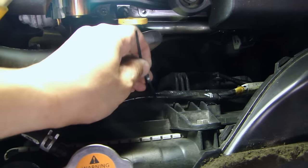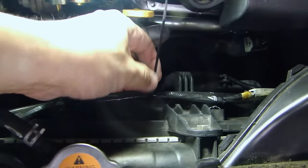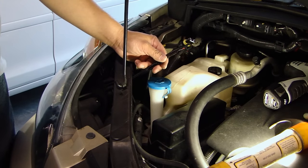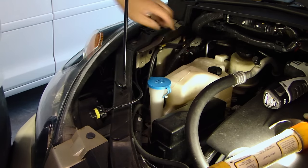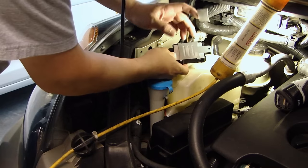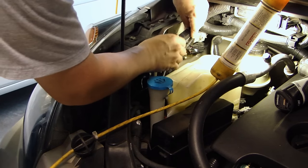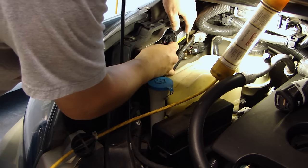Running the wire to the passenger side, tidy it up with some tie wraps and tie it to the existing factory wire so it won't be loose. You don't want the wire to hit the fan, so go along the entire harness. After running the wire to the passenger side, I've connected the ground to the grounding bolt over here. Then I plug in the ballast — this connector plugs right in. To mount the ballast without drilling any holes, I'm using 3M double-sided tape and placing it right in this corner, out of the way where it won't interfere with anything.